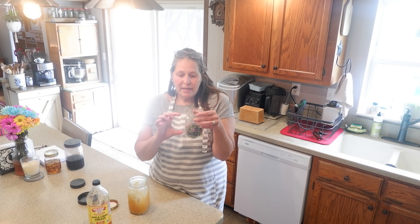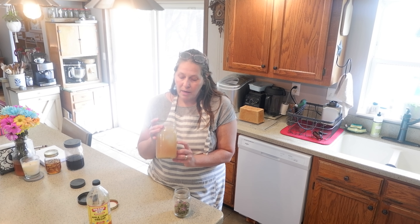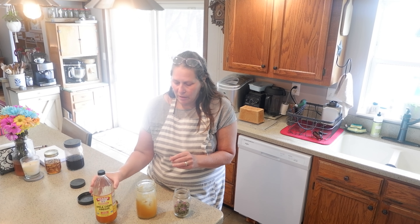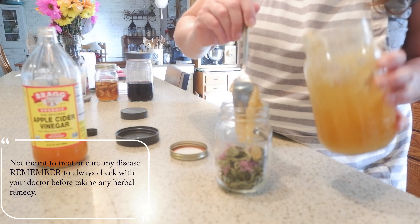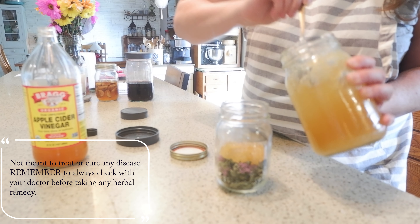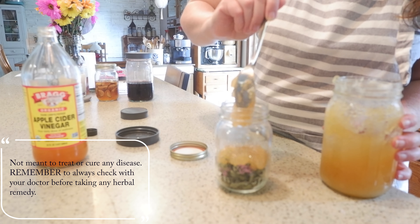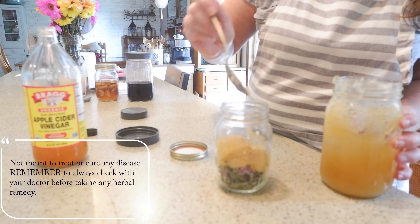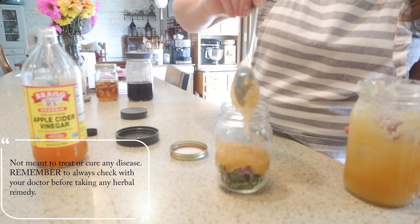Some uses for bee balm are that it's antiseptic, antimicrobial, and anti-inflammatory. It's also an expectorant. There are many others, and I will leave a link down below for you to go to a website to review.